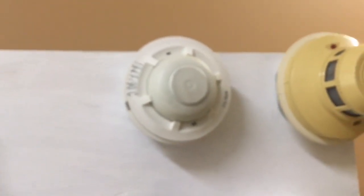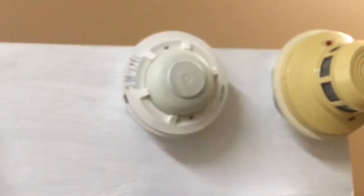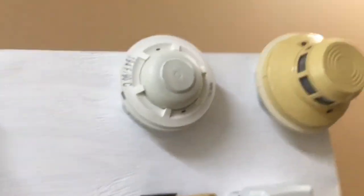Here we have a System Sensor 2400, which is what you would typically see with MASSes. We also have a System Sensor heat detector — it's a Honeywell-branded heat detector. It's not exactly period-correct with this system, but technically it doesn't matter.